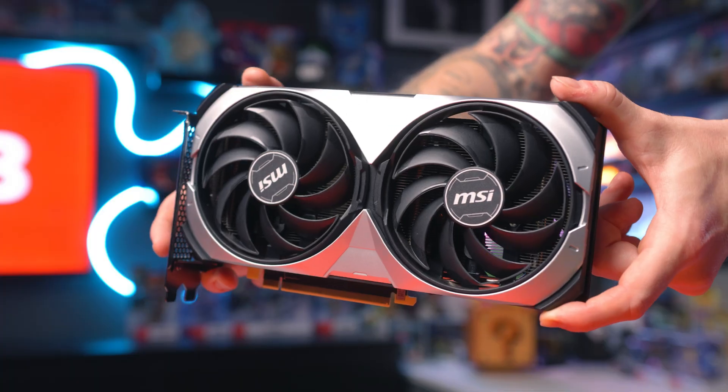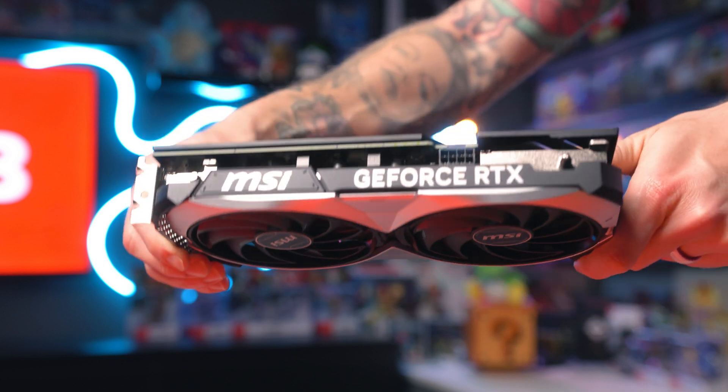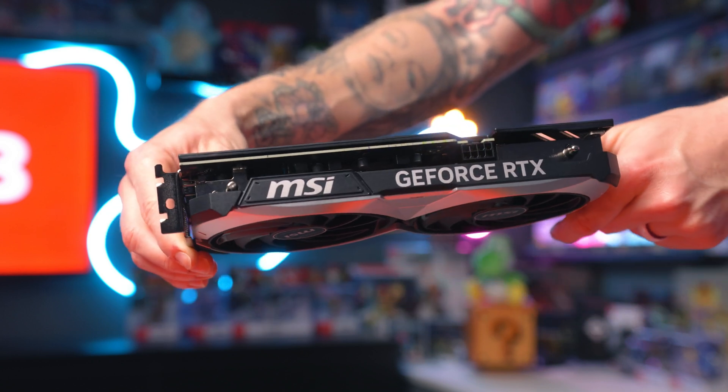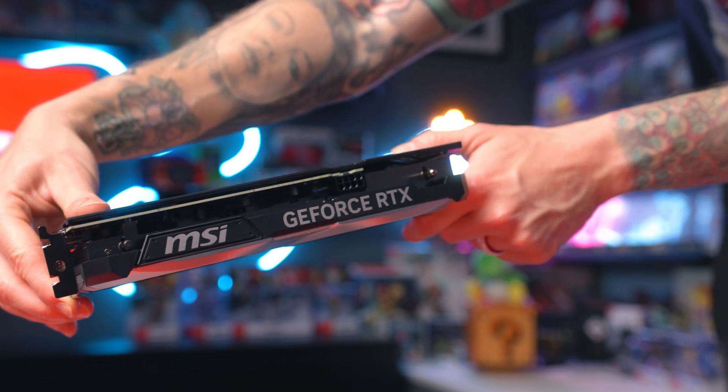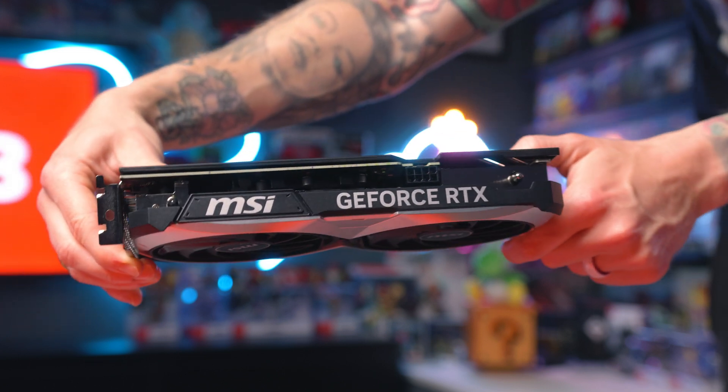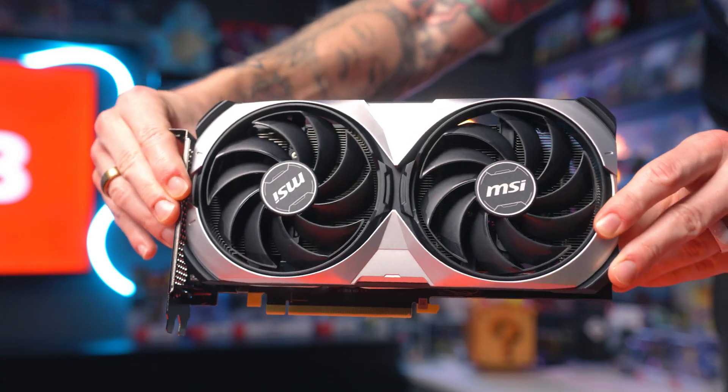You could lower resolutions or lower your graphics settings to get better performance. You could also just get a better graphics card. Most suggest a 4070 Super is around the top end before it bottlenecks itself via the USB 4 connection. I went for the 4070 because the jump to a 4070 Super was around $150 difference for only a 10–15% performance increase — it wasn't worth it.